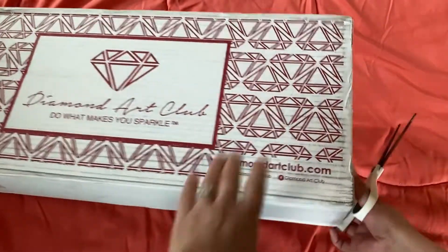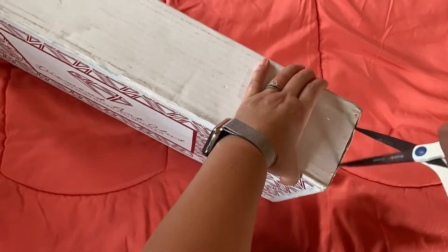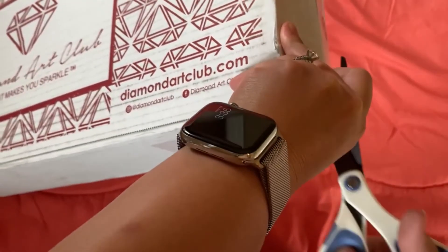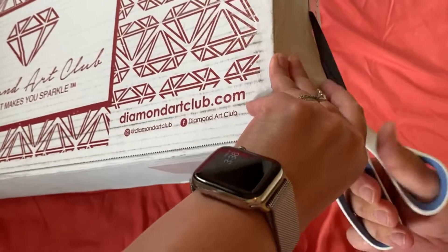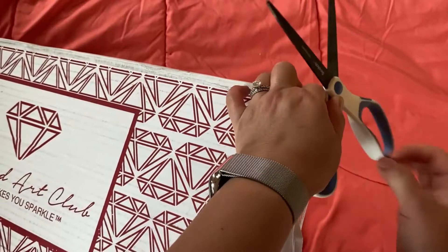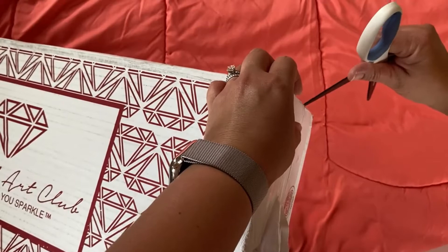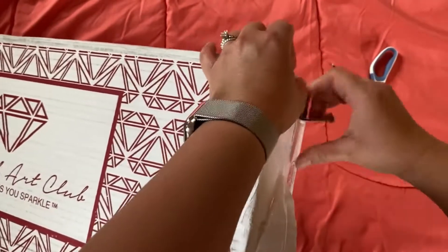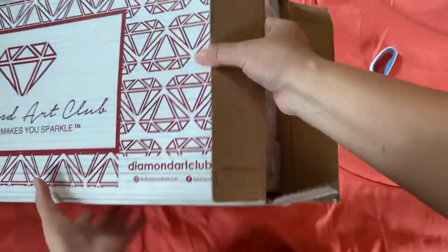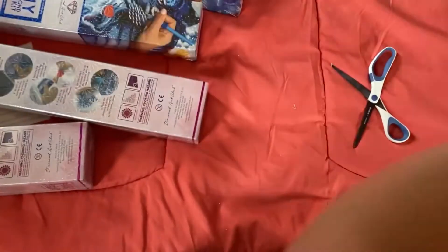Hey everyone, it's Debra and I am back with a big order from Diamond Art Club. I don't know if you guys are getting sick of Diamond Art Club or not, but I love them. I basically buy their new releases every week. My justification is that I do work through my diamond paintings fairly quickly, so I will eventually get to them.